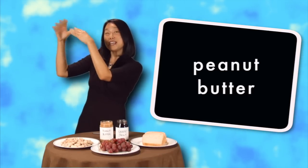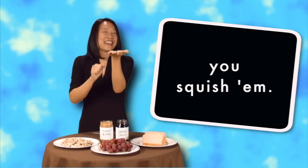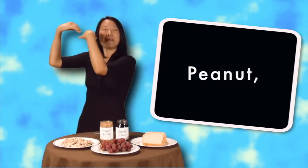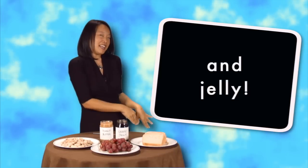Peanut! Peanut butter and jelly! Then you take the grapes and you squish them, you squish them. Then you take the grapes and you squish them, you squish them. Peanut, peanut butter and jelly. Peanut, peanut butter and jelly.